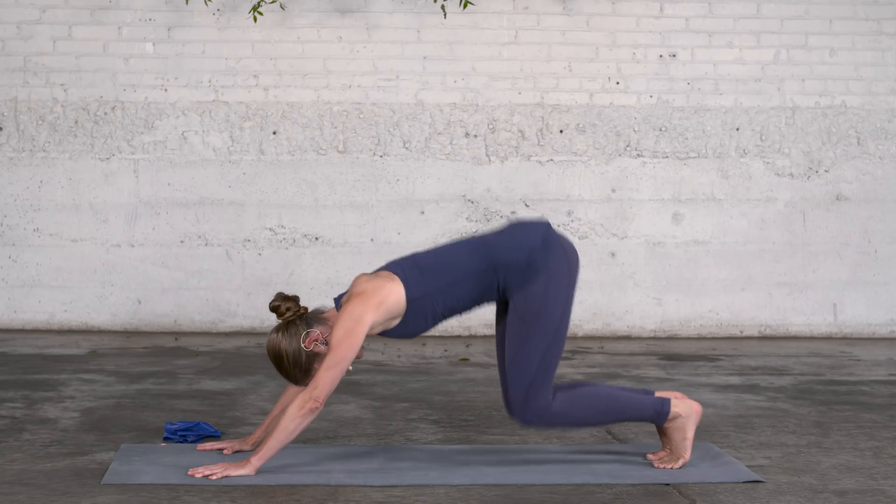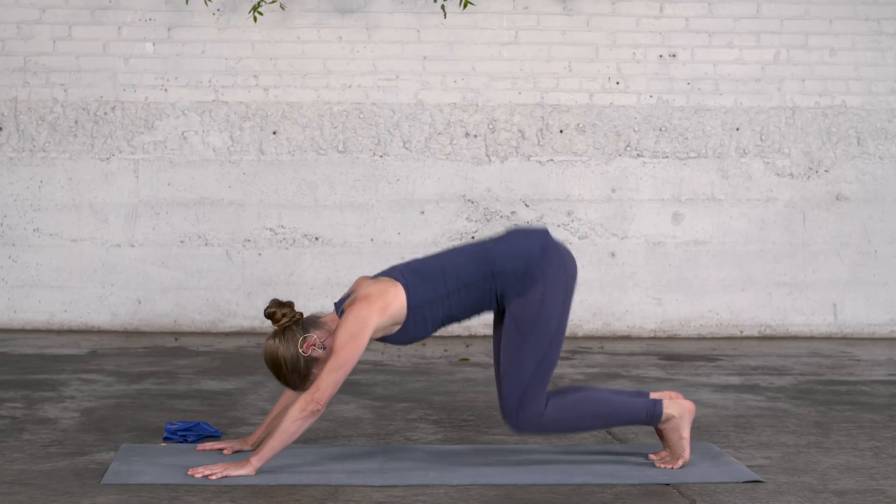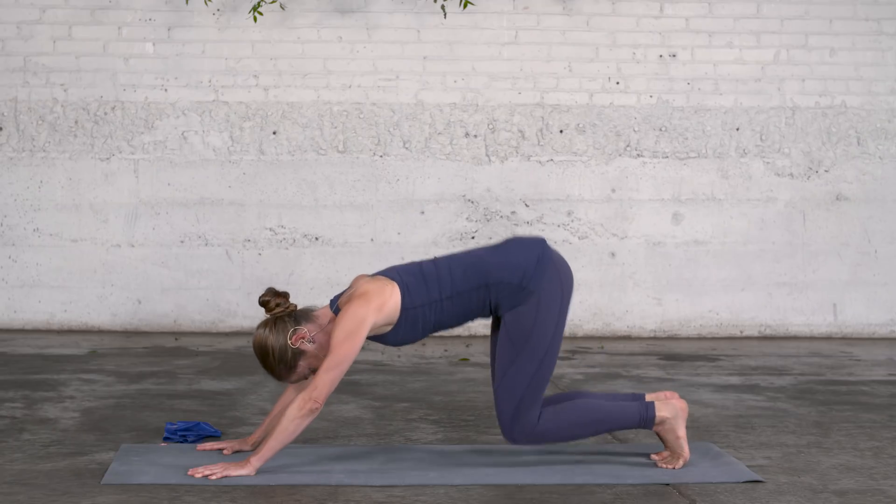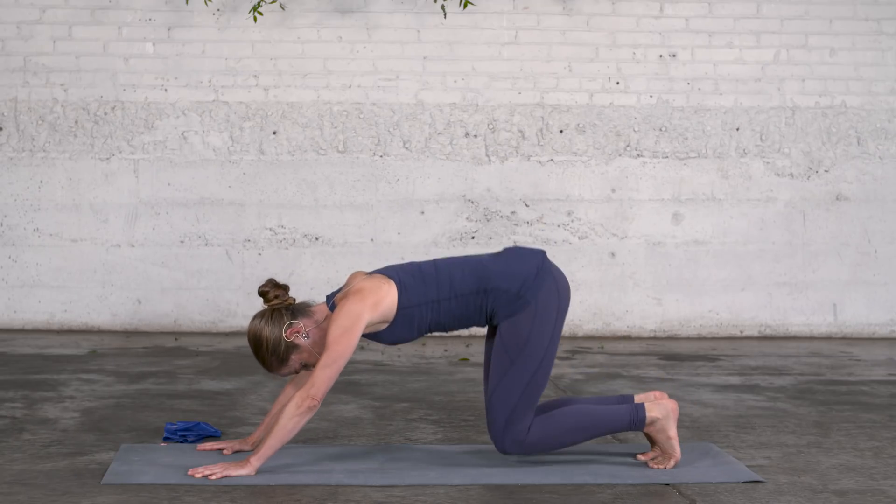Now let's see if the experience is different when you utilize your fascial elasticity in addition. Bend the knees a few times, but this time rhythmically. When you feel you have a good rhythm that makes you feel buoyant, float forward.